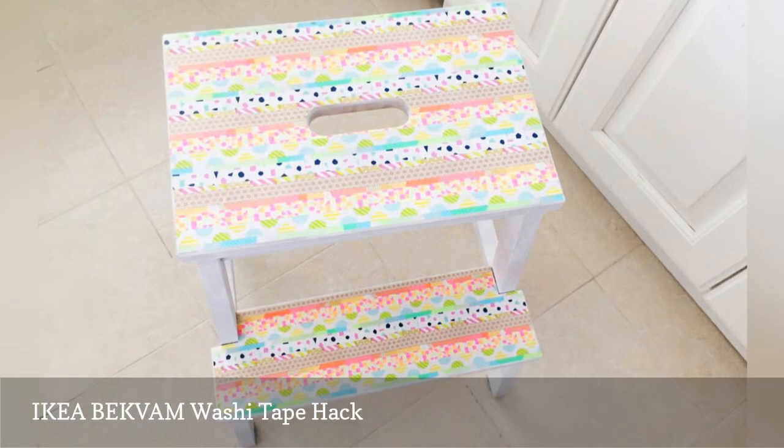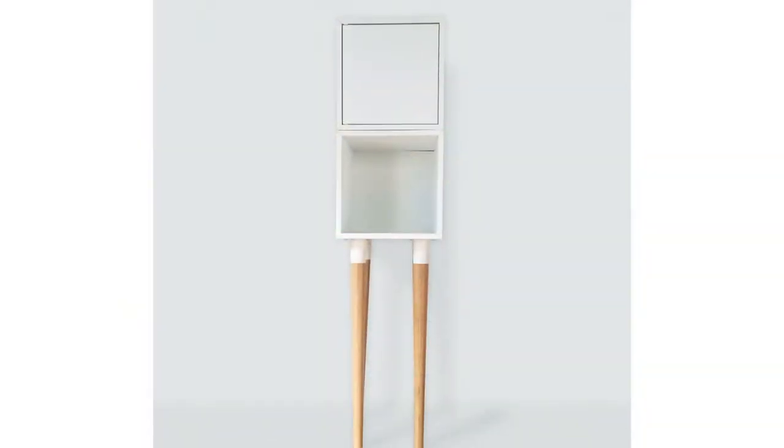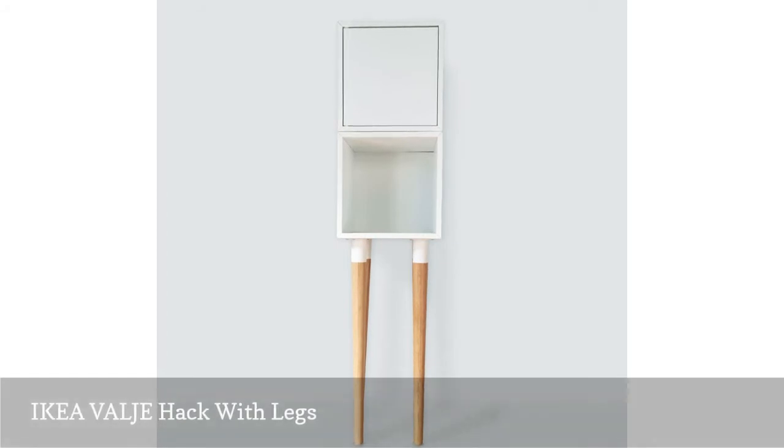Estelle, the crafting aficionado behind Petite Bout de Cho, shares her take on this versatile piece. The IKEA VALLJ wall cabinet series features practical pieces perfect for displaying books and small objects.